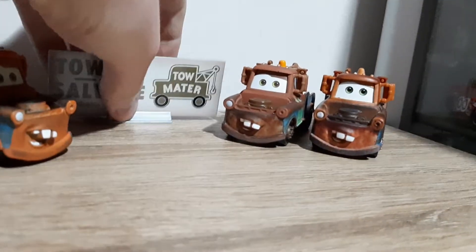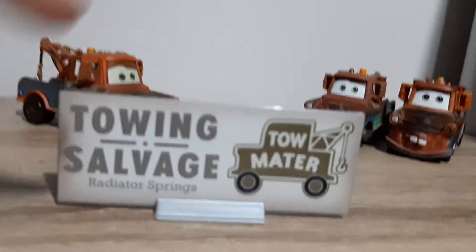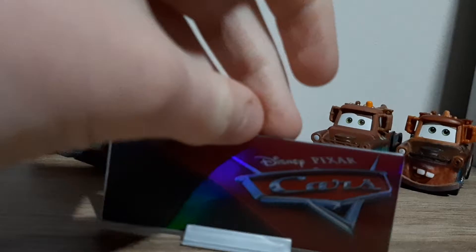First I'm going to take a look at the collector card. Tow Mater, Radiator Springs — which is the name of his junkyard. Disney Pixar Cars full design — that's pretty cool.